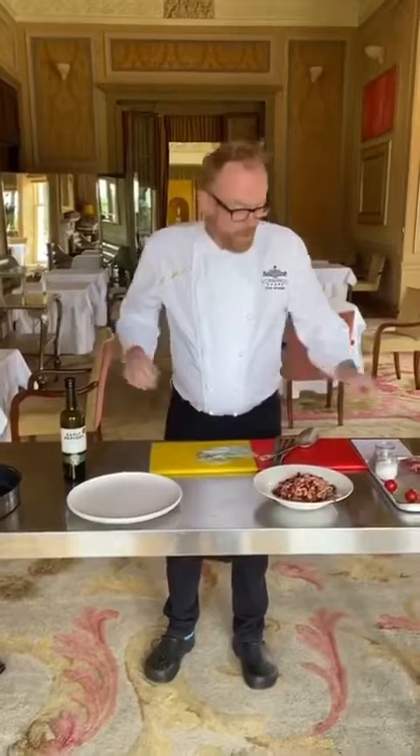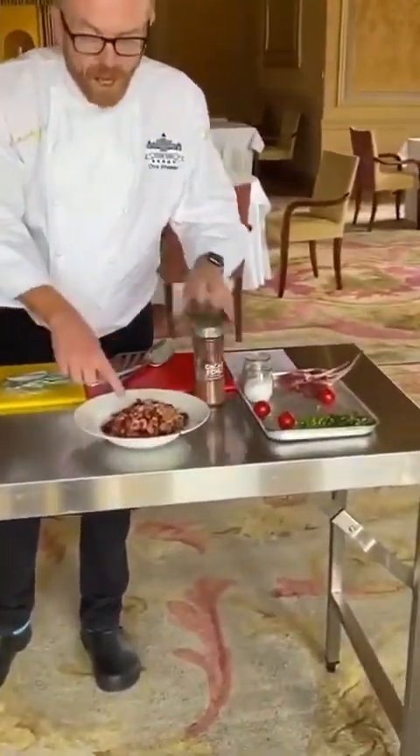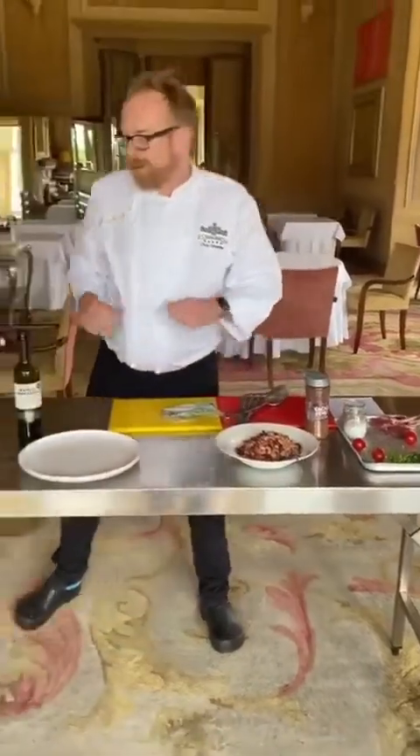So I'm going to be making pan fried lamb cutlets with cocoa and chili dressing and a ragu with beans. I'm going to start — only about five minutes.